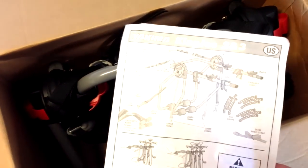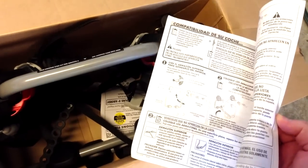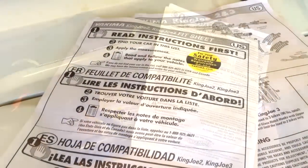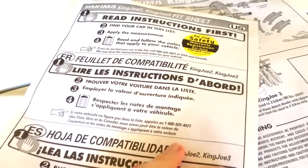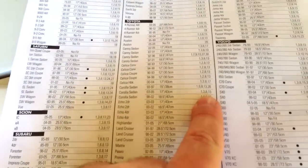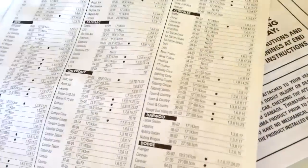It should be easy to set up and it'll be quick to use once I get it set up. I'm going to run through this — it's going to take me a little bit. I'll figure out how to do it and then take you through the how-to. The first thing they want you to do is find your car in this list — it's a list of all the makes and models, and they've got codes for special notes. It's going to tell you where the straps go.